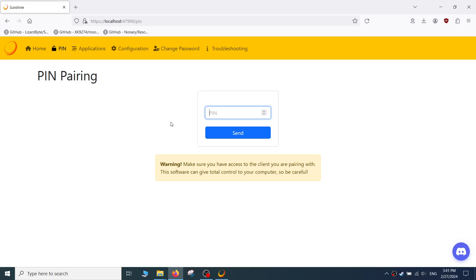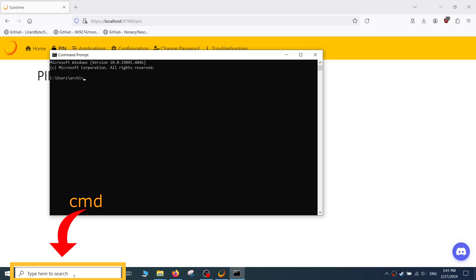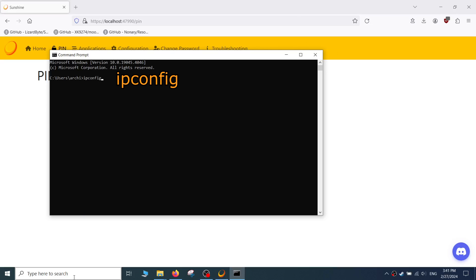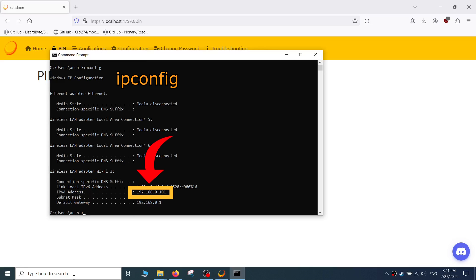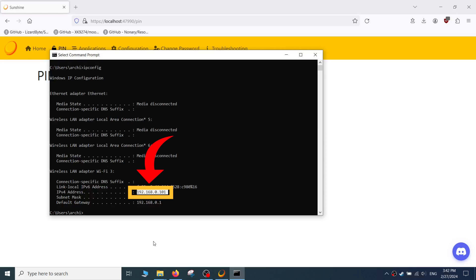You will also need the IP address of your computer running Sunshine for a later step. There is a very easy way to find it on Windows: start the command prompt by typing cmd in the search bar and pressing Enter. In the command prompt, type ipconfig with no spaces. Your IP address will most likely start with 192.168.0 and end with a number. This is your local IP address and only works while you are on your network. Write this down somewhere for later.